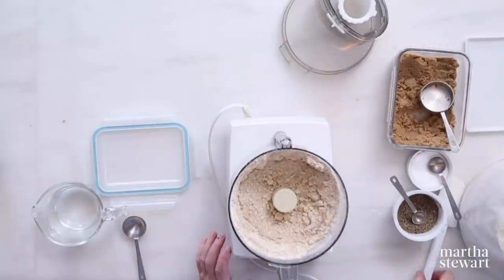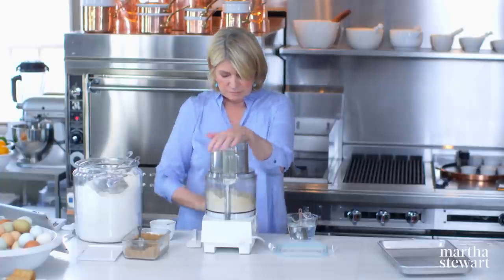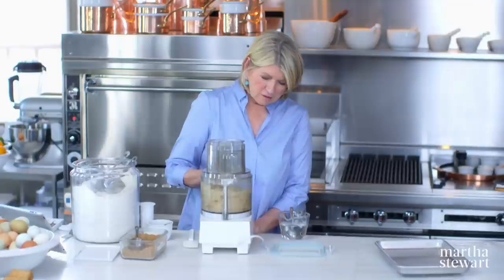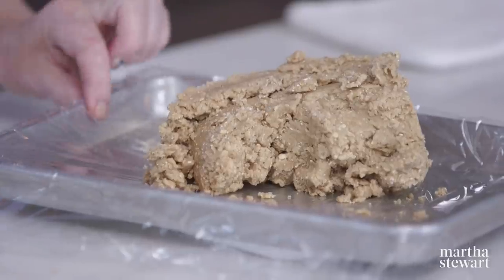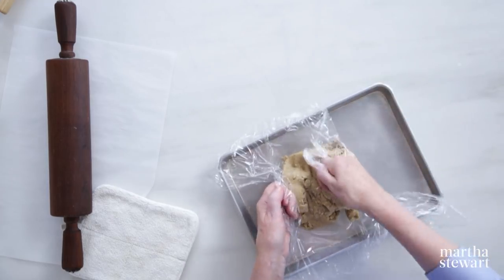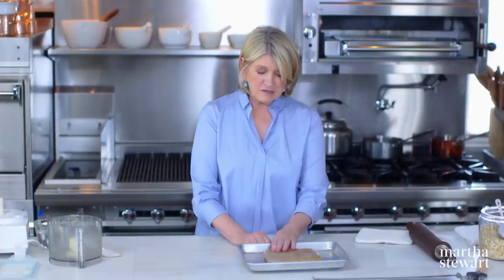That looks good. Then add three tablespoons of ice water — basically you're making a pâte brisée here. Sprinkle the water in and add the third right down the feed tube. It's starting to come together. Don't overdo. That is your dough. Chill it wrapped well in plastic wrap — press it into a flat rectangle, all the same thickness, because it'll be easier to roll that way. Then put it in the fridge and take it out a few minutes before you want to roll.